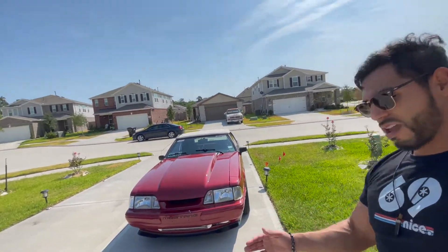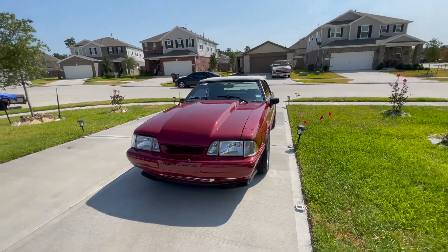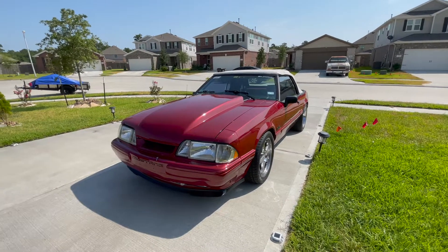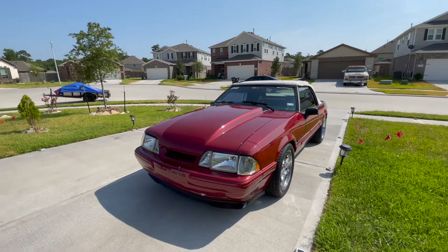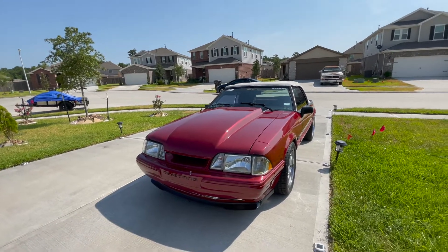Hello and welcome to the Fox Games channel. My name is Jacob and I'm here to introduce my 1991 Ford Mustang convertible. Here she is, guys, in all her beauty. I've been getting a lot of DMs and questions about her, the setup and all that, so I decided to give the people what they want and make a video.